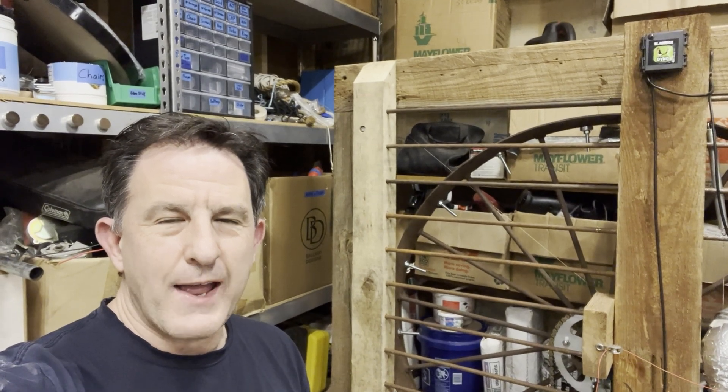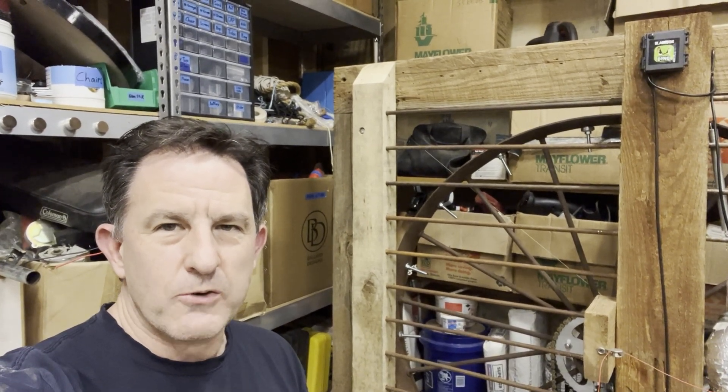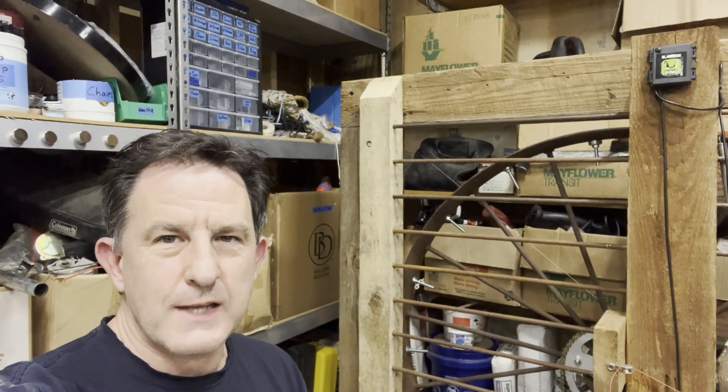Hi, I'm Lou, and today I'm going to show you how to accurately measure the inertia of your flywheel for use with Black Box Dyno. Knowing your exact flywheel inertia is really important because it determines your horsepower and torque.